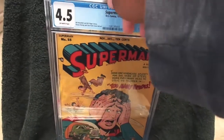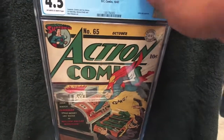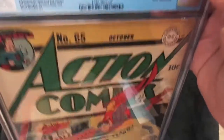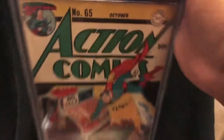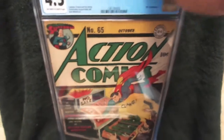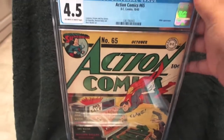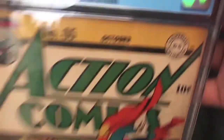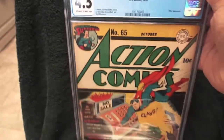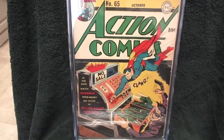Alright, now the last one here is my oldest Superman book and my oldest book overall — Action Comics number 65, from 1943, which is still during World War II. I think World War II ended in 1945. This one has a Hitler appearance in it, graded 4.5 — giant cash register cover.